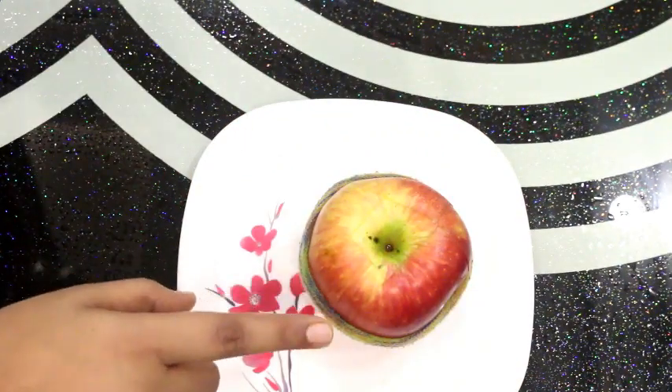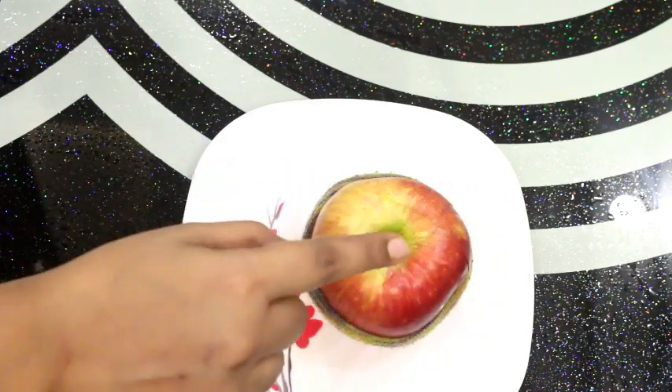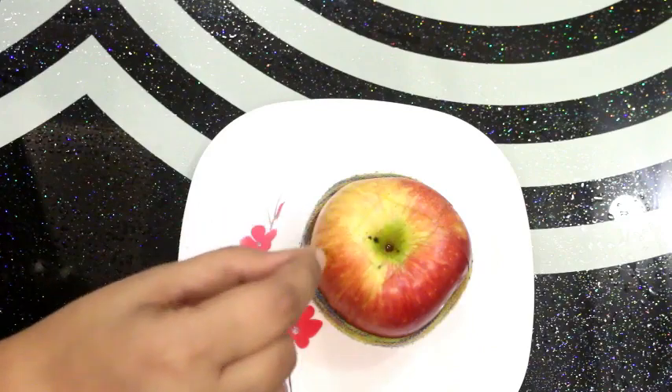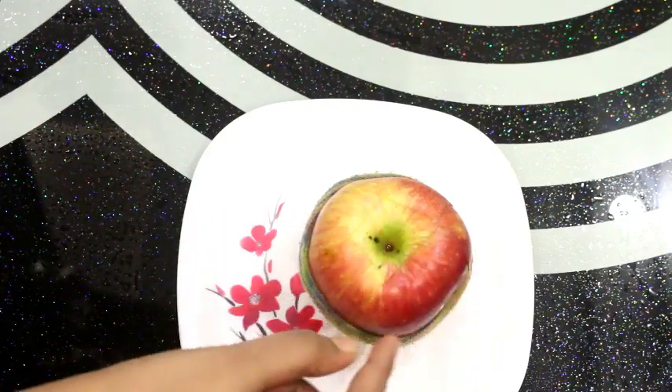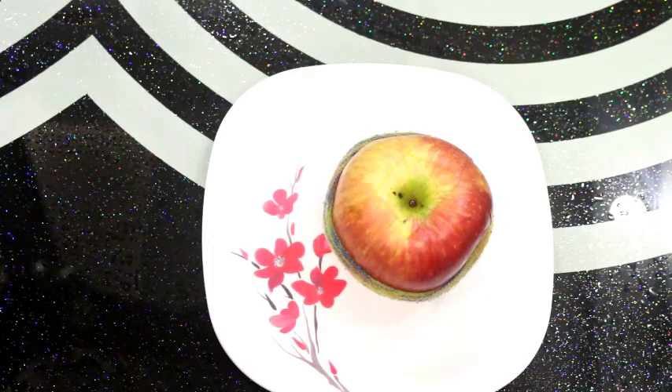So until lunch time, the apple will not go bad, the apple will not be brown. And you can remove it from the center and eat it. So friends, this is a very simple, easy way that we can keep apples fresh.